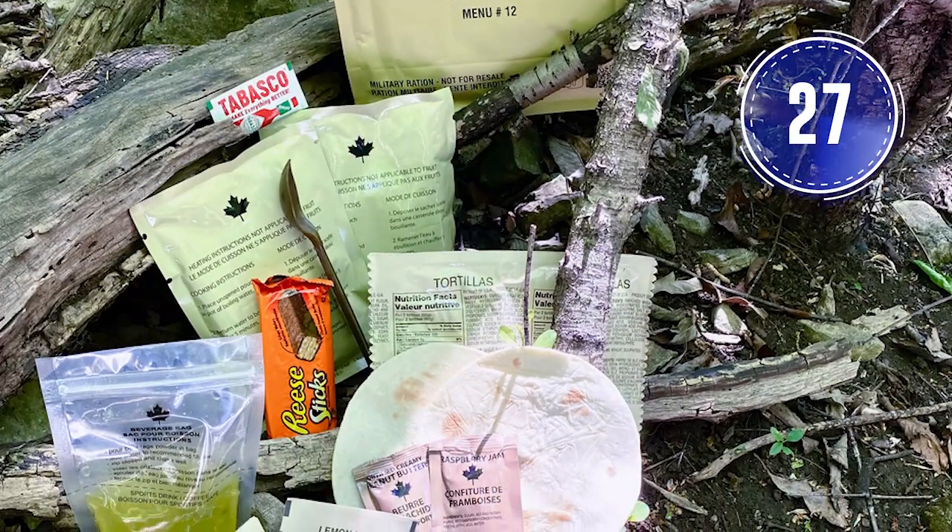What kind of testing is done on combat rations? First, we taste test everything. We also test for shelf life. We go to field trials with the troops, and if the troops like it, then it's in our rations.